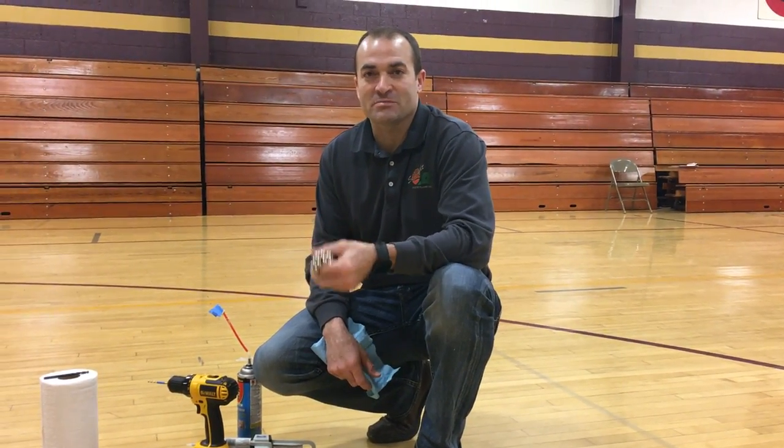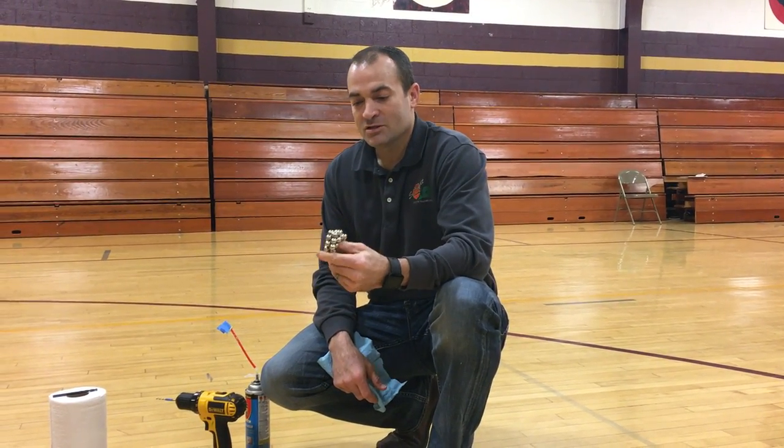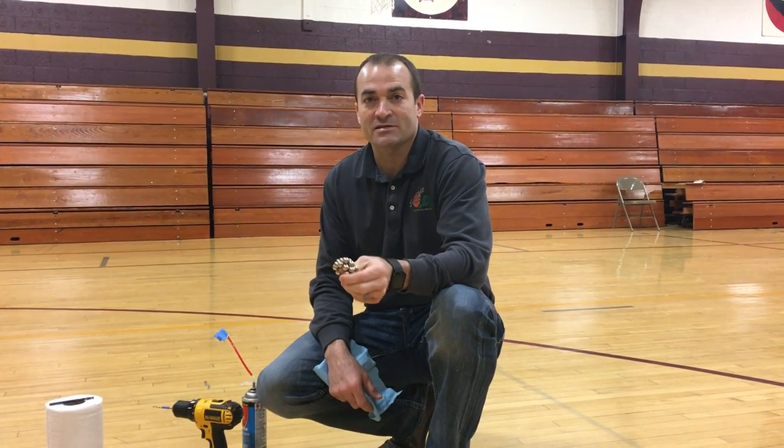Hi, my name is Jason. I'm an athletic division manager for Schmidt Athletic Floors. We're here looking at a gym floor, talking about some things you can do as a school district in the event you have some dead spots.